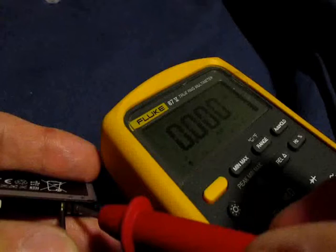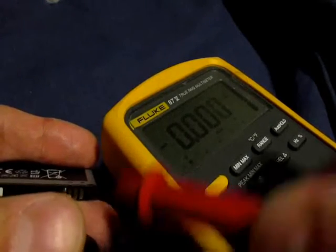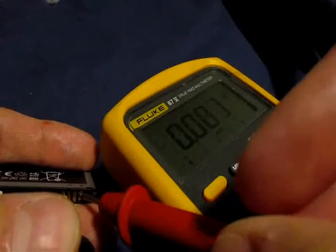I'm thinking — I wonder what the resistance is on the battery. See, these pins do nothing. I don't know.